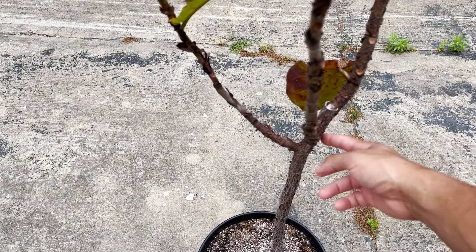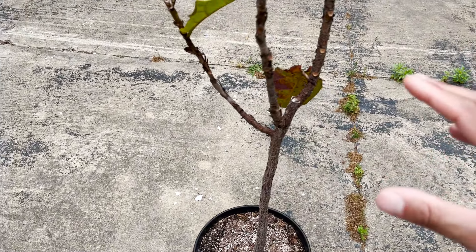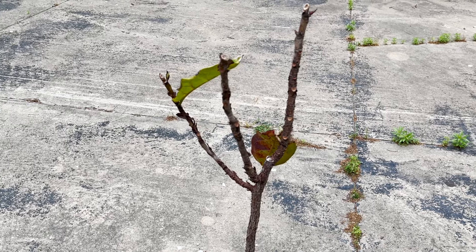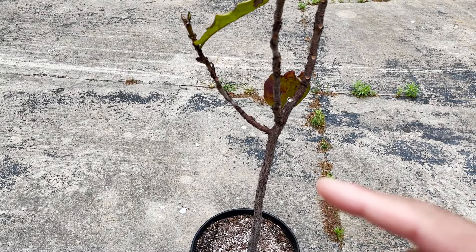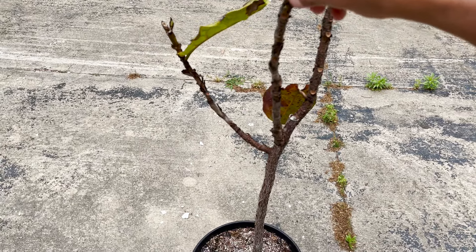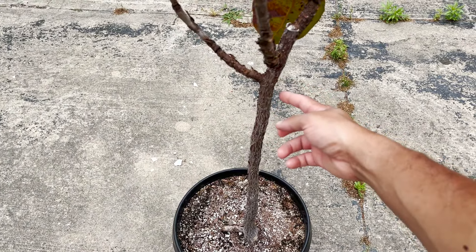A lot of times you're going to see people who have fiddle leaf figs that are very leggy on the trunk or they are staked, and that is not really beneficial to the health of the tree. People might say you just need to wait for the tree to mature, but that's not what causes the trunk to get thick. What causes your trunk to be thick is when it is agitated by wind or any kind of movement. So this movement by the wind all throughout the day is actually what is thickening up this trunk.